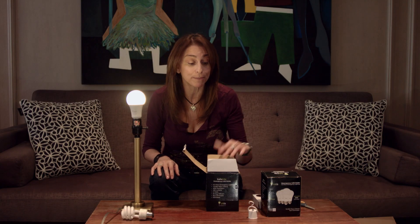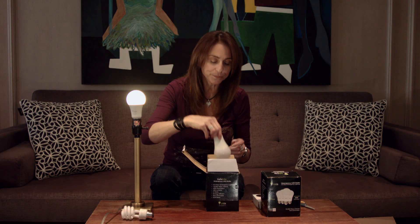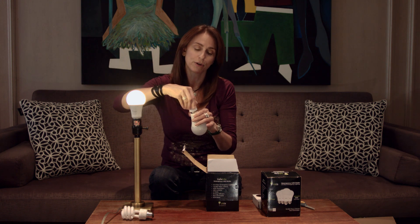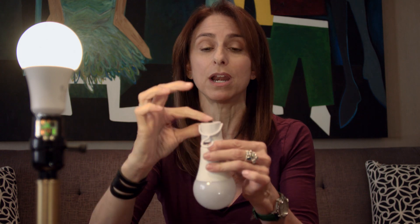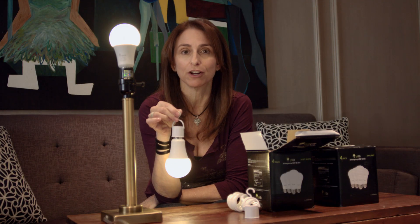Now let's talk about these power caps — they're pretty cool. Watch what happens. I take one of my LifeLite bulbs and screw it into the power cap. It's got a little button here — that's the on button. Look at that: portable light! It's on a hook. I can think of a million ways to use this. How about when you go into your closet and it's dark? Just put a little hook and boom — instant portable light in your closet. Fantastic.